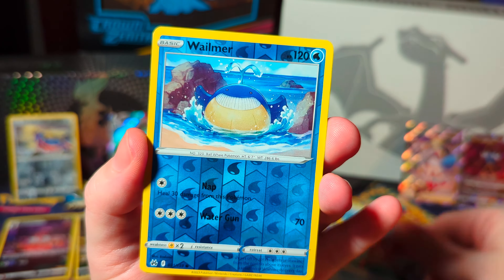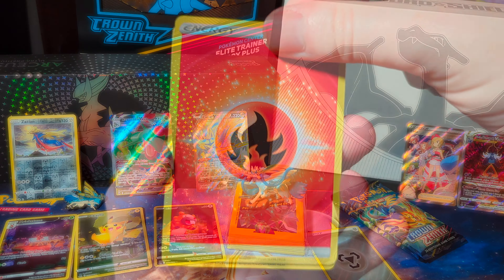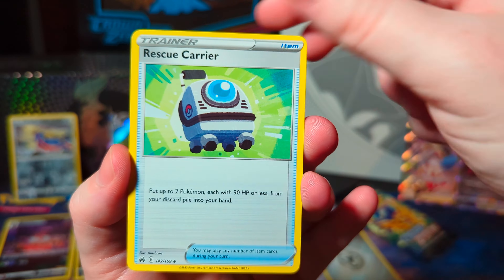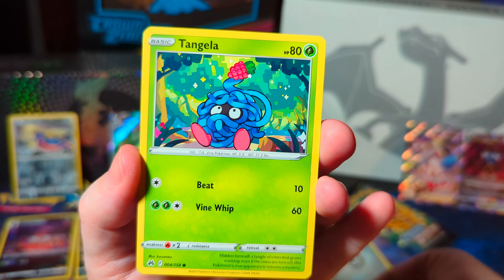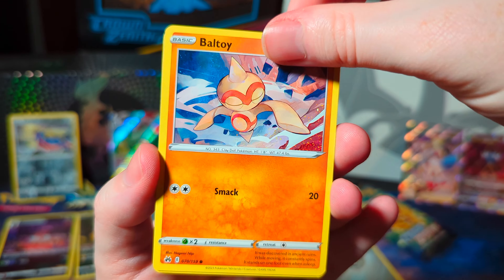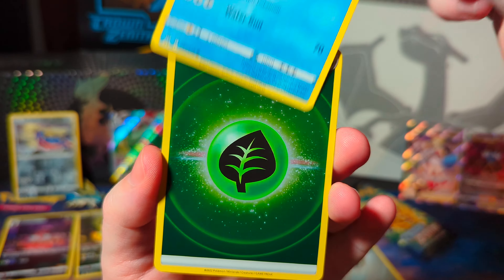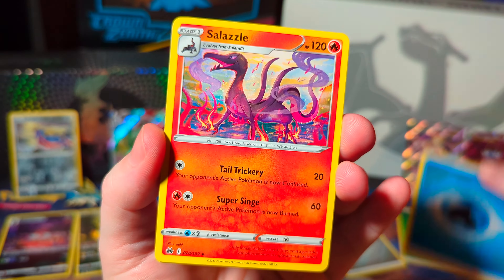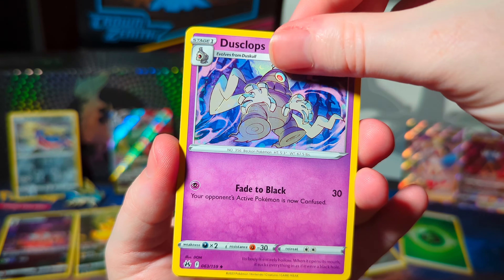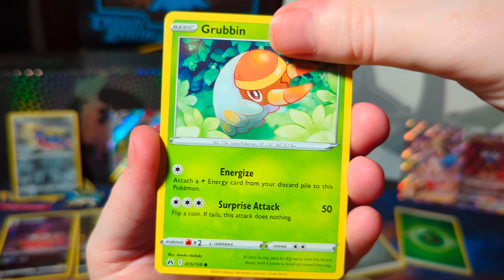Corphish, Wellmer, Ditto. Second to last pack. Bisharp, Pawniard, Tangrowth, Baltoy, Meowth, and another holo energy. I like the green over the white energy — it just looks cool. You can see your reflection in it better.